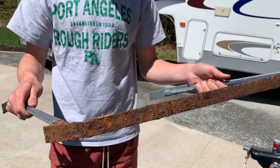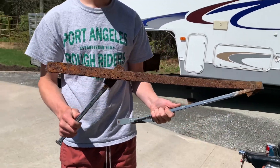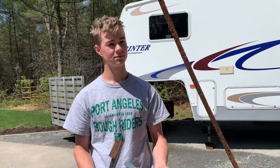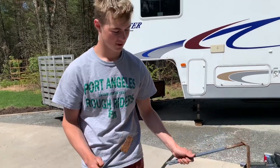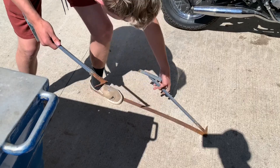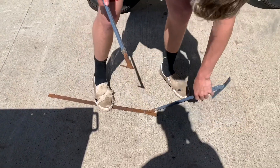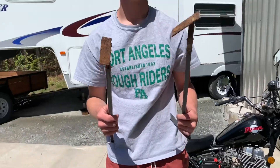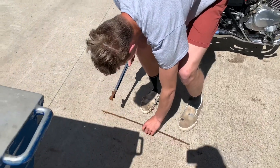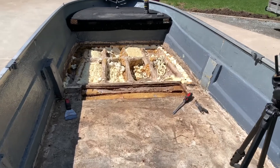We got it off and it literally just fell apart without us doing anything to it. When we say it was not very structurally sound, it was NOT structurally sound. One was a lot worse than the other, but it's a good thing we got them out — it's easier to work in there now and easier to build. We might actually end up doing rod lockers, so that'll be dope.